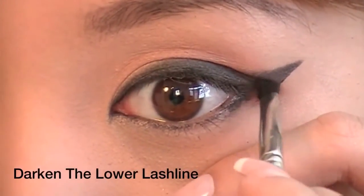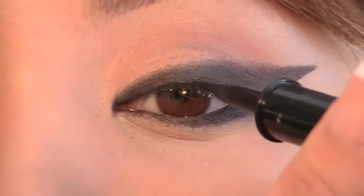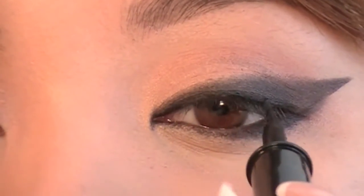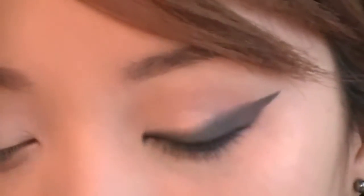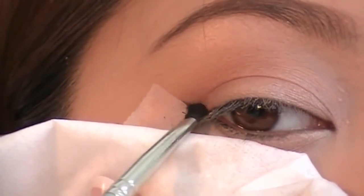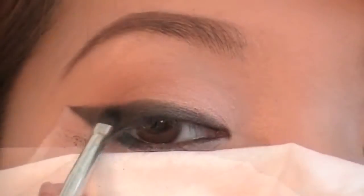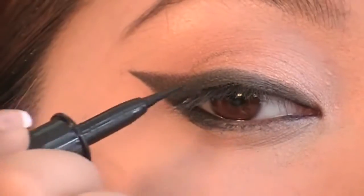Now darken the lower lash line and use an Art Liner liquid eyeliner. Get as close to the lash line as possible and darken this area. Line your waterline, then repeat the same process on the other eye. Use a tissue to protect your face from eyeshadow fallout. This eyeliner shape will make your eyes stand out in the dark.